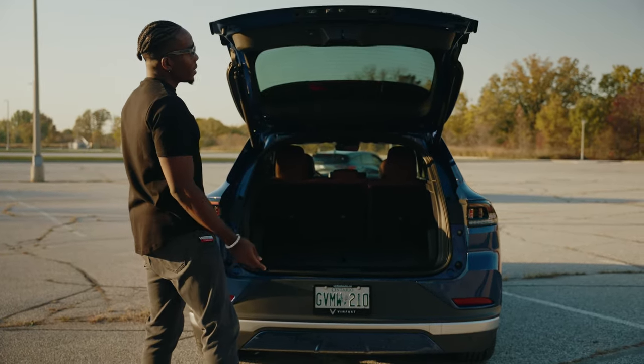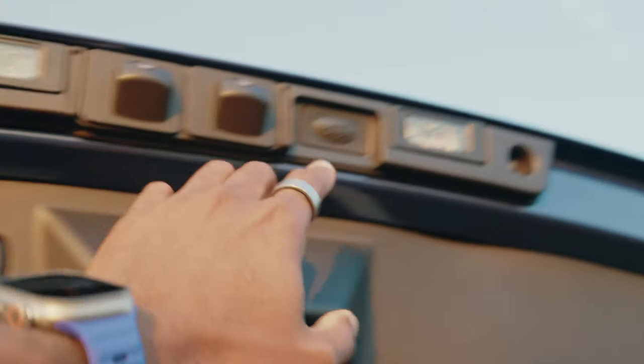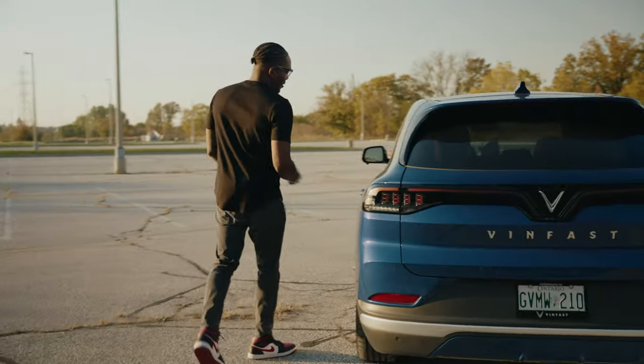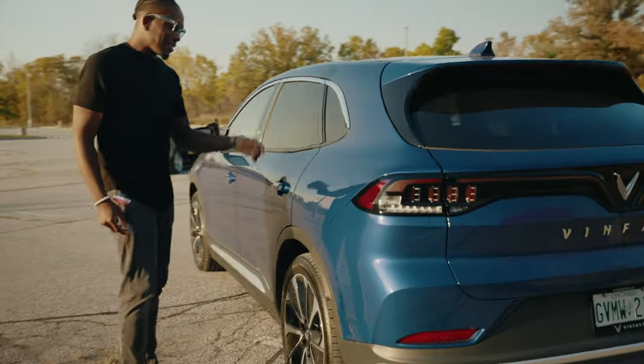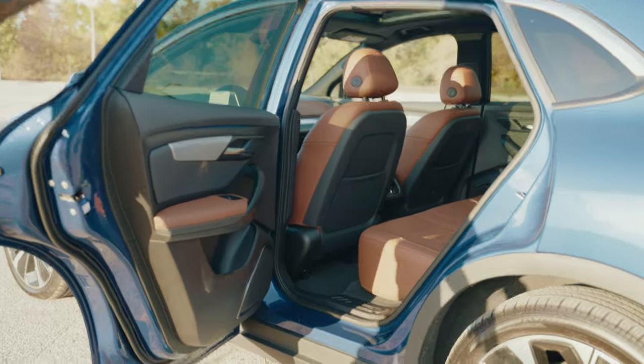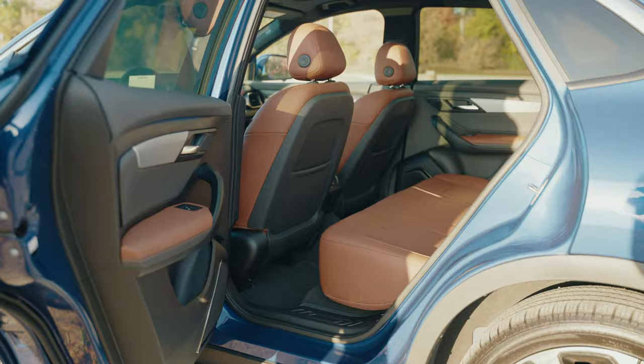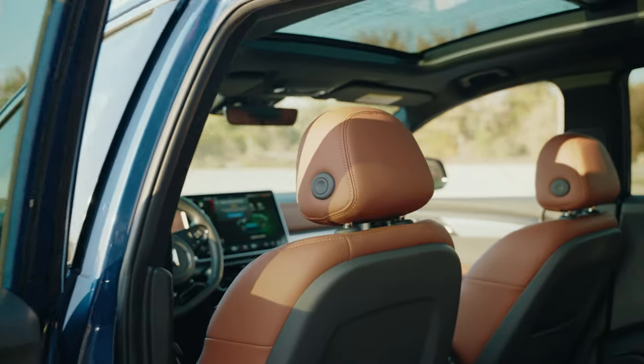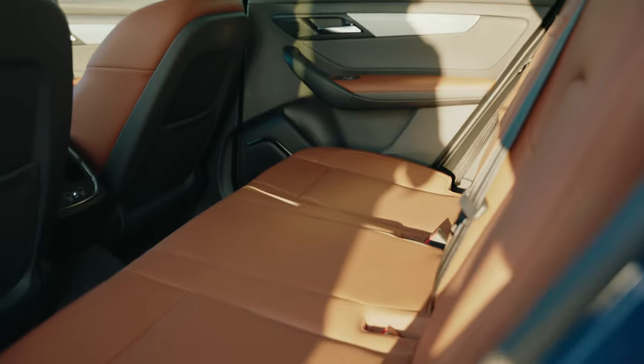To close the hatch, you can either do the foot swipe again or press one of the two buttons here. Moving to the back seat — this is where you first get to see that nice brown vegan leather, which does a great job of accenting the blue exterior.